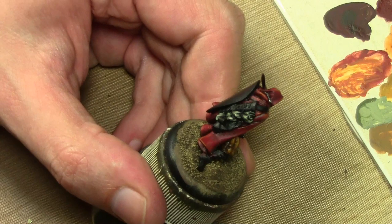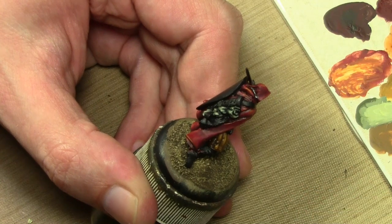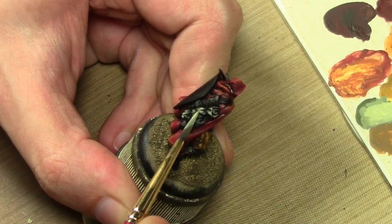That's pretty much it. I think I'm going to do it one more time, so I'll go ahead and do that on camera — a little more dead flesh, just on the tips.